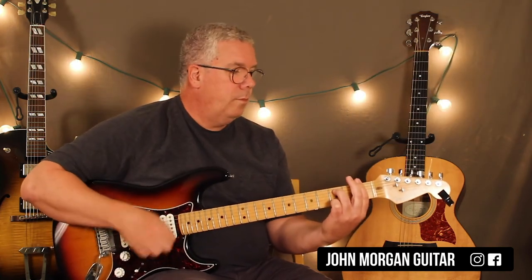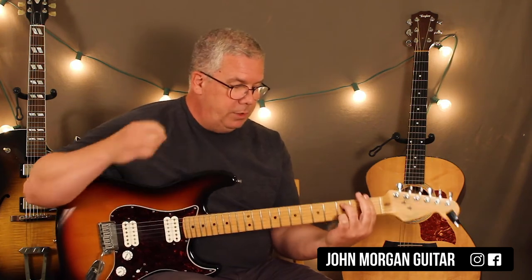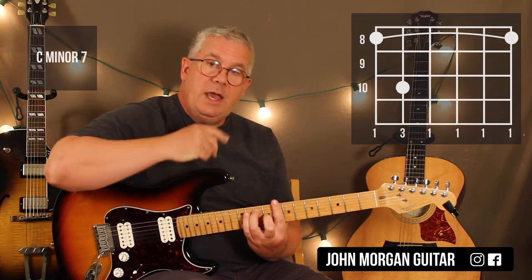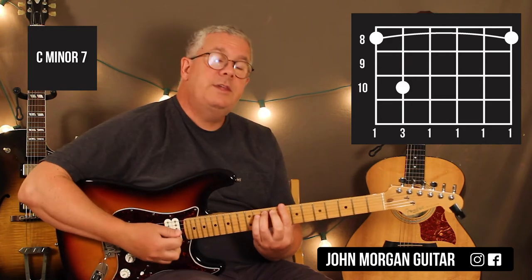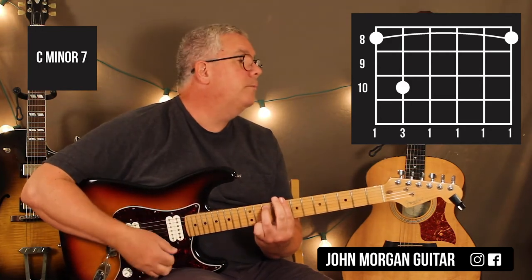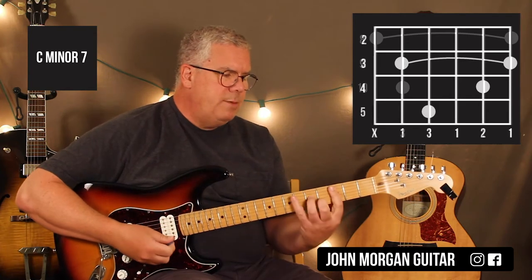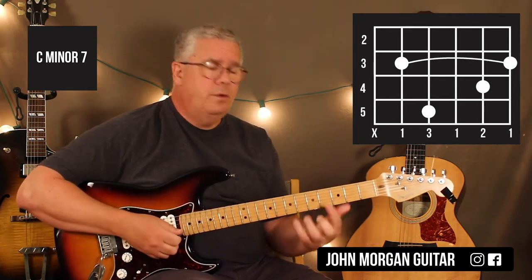Back to the F minor 7 — it's the same exact shape, you're just moving it back, and you've already learned that chord. Then you could go all the way up to the 8th fret — same exact chord — so you're barring the 8th fret, 5th string 10th fret. That's a C minor 7, your next chord. You could also do this C minor 7, if you know that one.